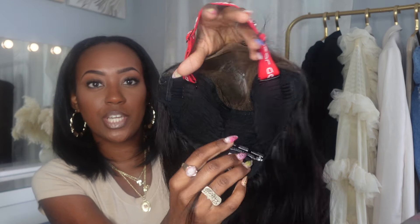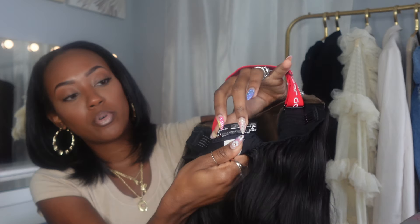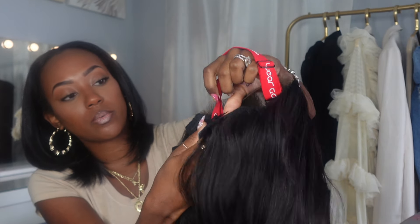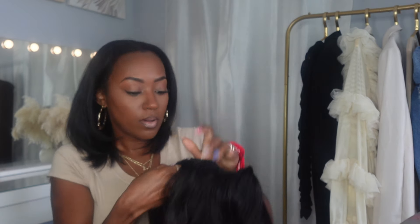Being a cosmetologist that also sells hair, I've learned not to trust when a seller just says 'tiny knots, pre-bleached, pre-plugged' — but I see it, y'all said what y'all said and meant every word. As far as the cap construction, there's a big red band that is adjustable and they have removable combs on the interior as well. You can just slide them out. Wig technology is really stepping it up.